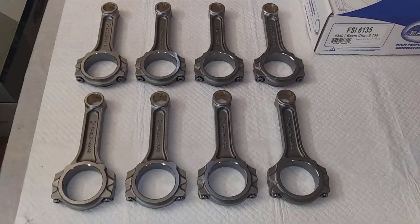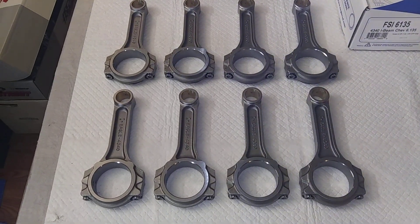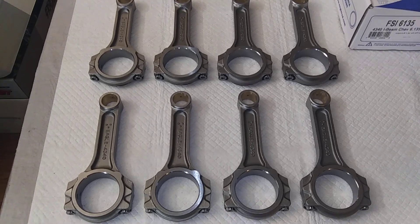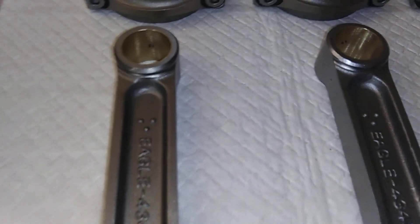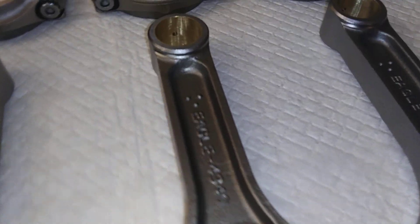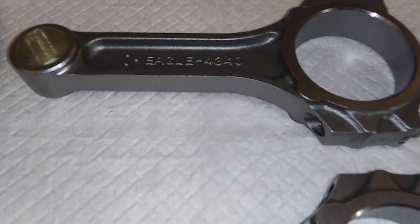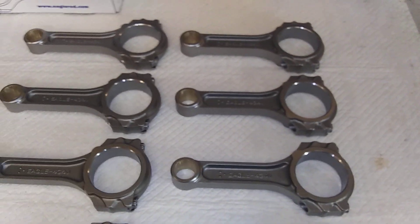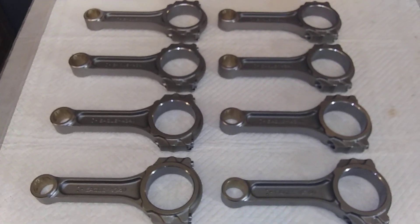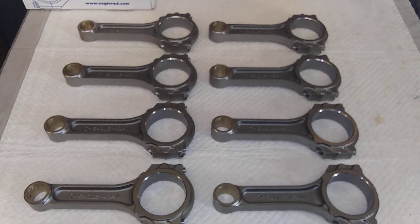Eagle rods for the 454 finally came in, appear to be of good quality, pretty damn nice. I'm liking what I see. Eagle makes pretty good shit for the money — pretty good option if you don't want to spend a million dollars and still want decent shit.